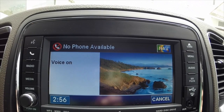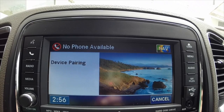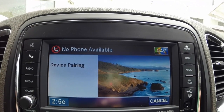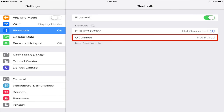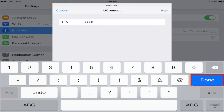Assign a priority level between one and seven — one is the highest priority. One. Josh's iPad set to priority one. Is this correct? Yes. Start pairing procedure on device — see device manual for instructions. We're going to hit Settings, then hit the Uconnect option that pops up, enter in our PIN code, hit Pair, and then hit Done.